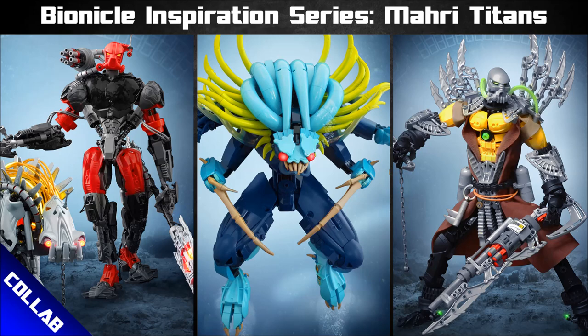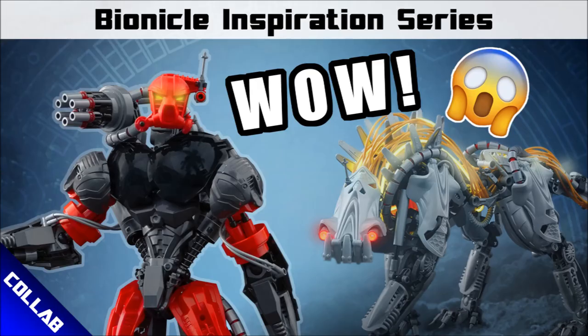We've got something really special today — a new collab has just dropped with a whole bunch of fantastic, very talented builders, and it's all about the Mahri, the underwater wave of Bionicle. I'm going to break this up into a few different videos because there's a lot of different builders and mocks within this collab, so stay tuned for probably a month's worth of content. Let's dive into a bunch of the titans from the Mahri wave.